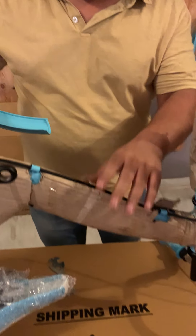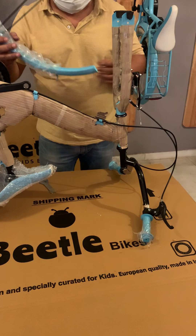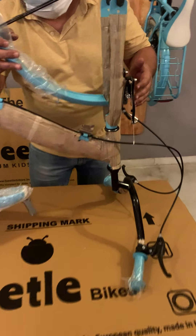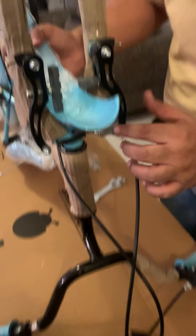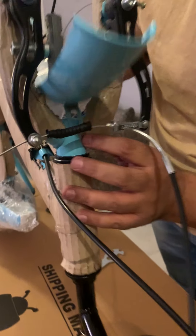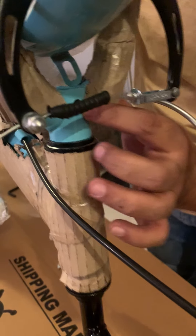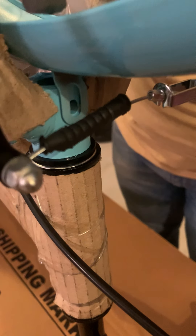You have the cycle in the inverted position to assemble the front wheel and the mudguard. The way the mudguard has to go is it will go under the brakes, and this part will get aligned with the socket which is provided on the frame. This is the position in which the frame gets assembled.